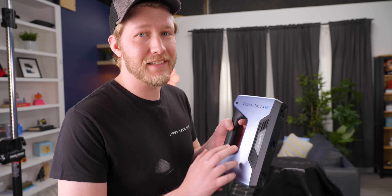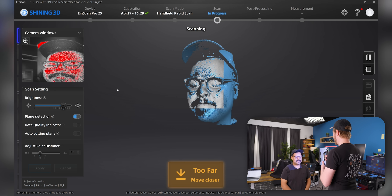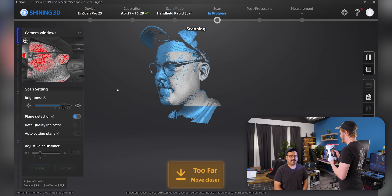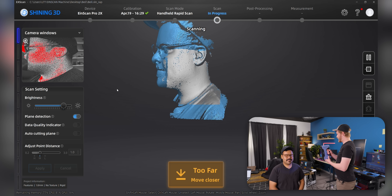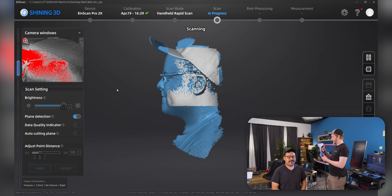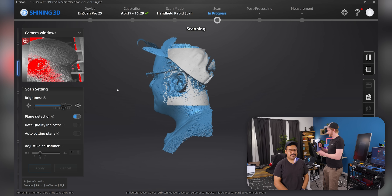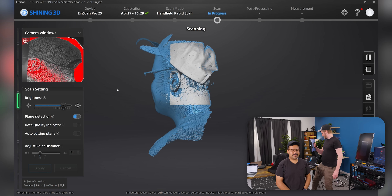Speaking of Justin, he is the one that really pushed for us to get the EinScan Pro 2X specifically. He has used this in the past as a prop maker to scan a whole bunch of famous people like Nick Cage and Rashida Jones. And I'm going to be joining him in scanning famous people. Bell, get over here. I'm glad my mustache will be captured in 3D. If it tells you I'm too dark, it's racist. Look at that — it works really, really well on people. They have so many unique features. We can just go right around them here.